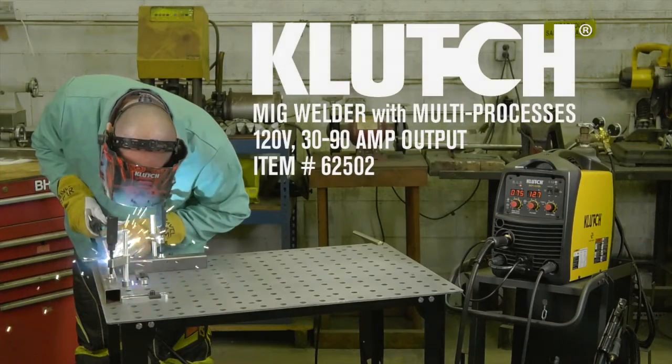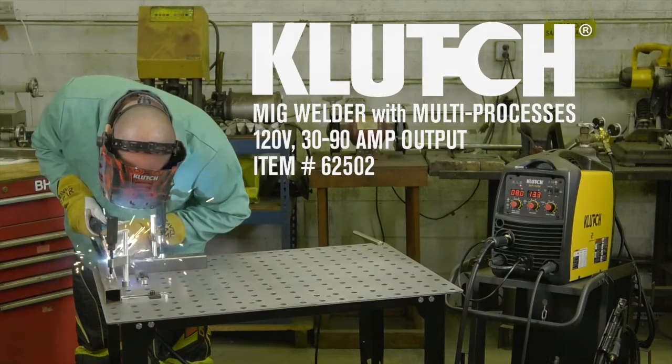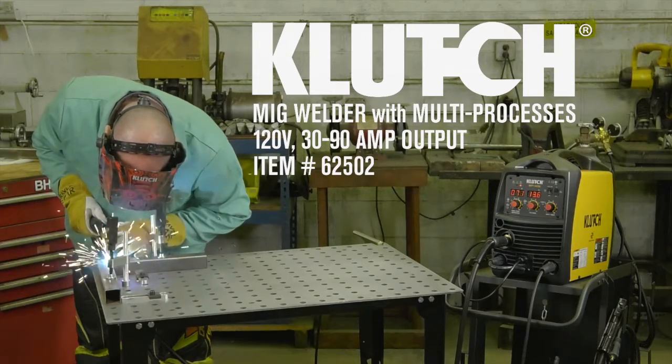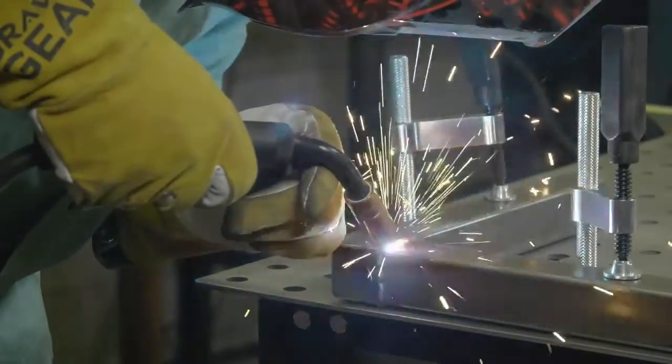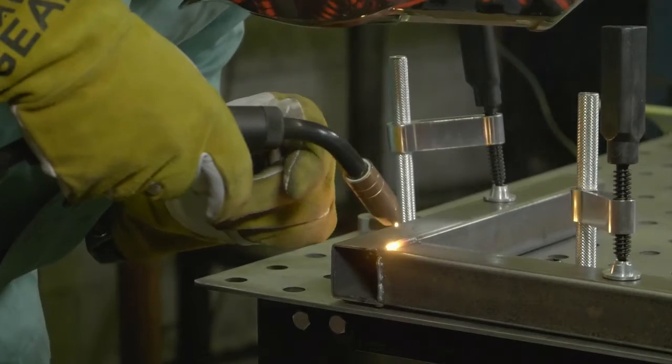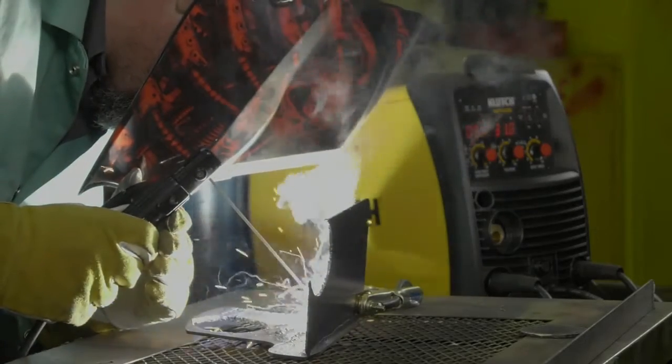This multi-process MIG welder from Clutch gives you consistent output for very strong welds in a variety of processes. Use it for MIG welding steel, stainless steel and aluminum, for flux core welding steel, for DC stick welding steel, stainless steel and cast iron.